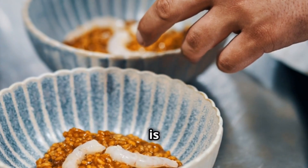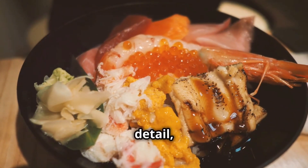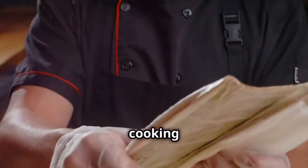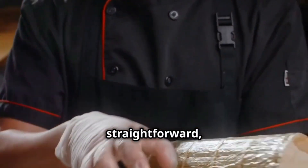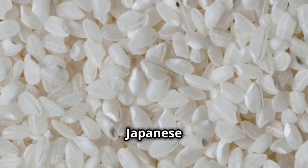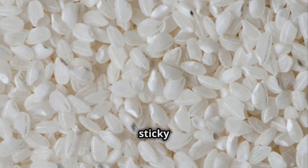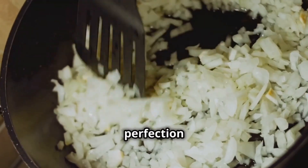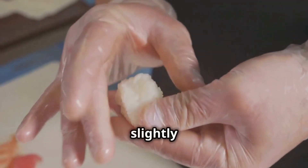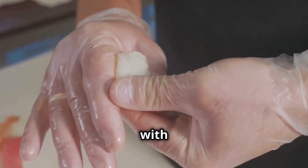Creating the perfect Donburi is an art form. It requires attention to detail, respect for ingredients, and a dash of culinary creativity. The cooking process is relatively straightforward, but mastering the nuances is key. It starts with the rice — Japanese short grain rice is preferred for its sticky texture. It's cooked to perfection in a rice cooker or on the stovetop, fluffy yet slightly sticky, holding its shape when topped with ingredients.